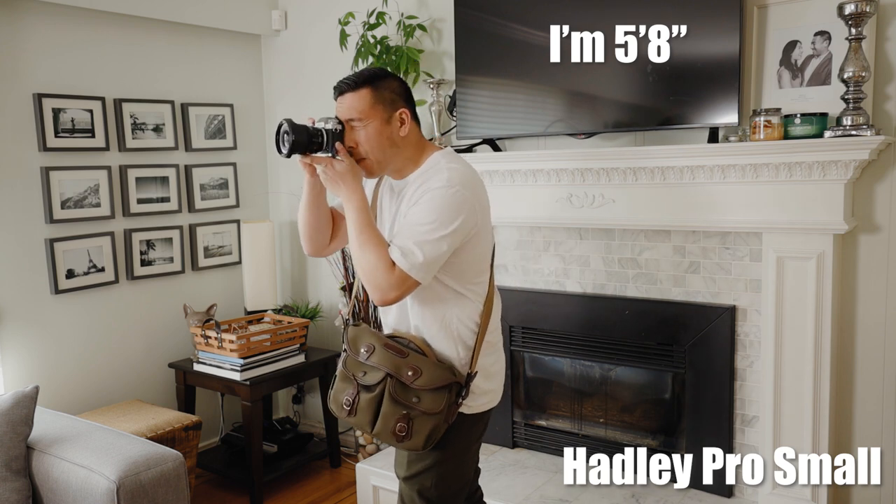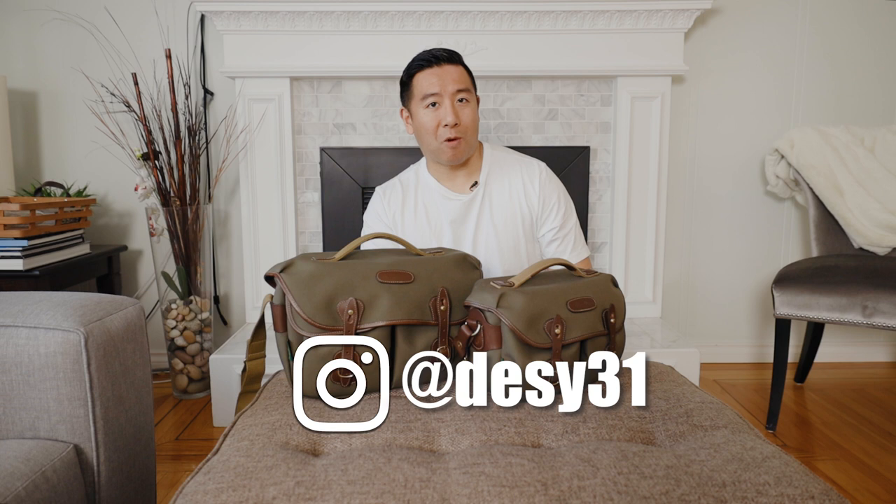Anyways, if you like this comparison review and you want to see me do more, please like and subscribe. And definitely don't forget to follow me on Instagram at Desi31.